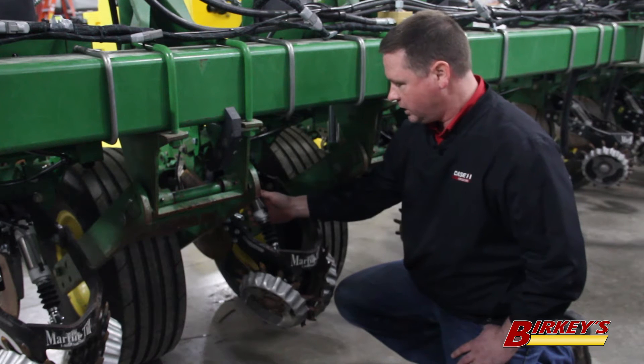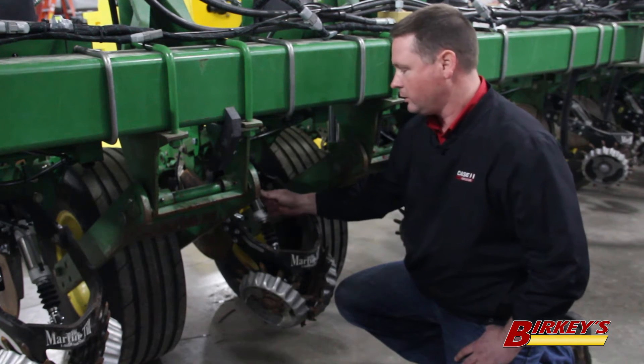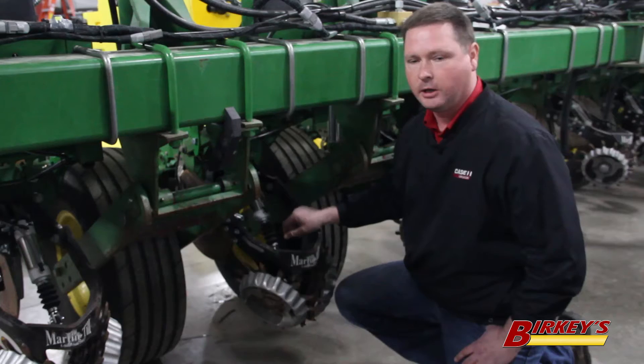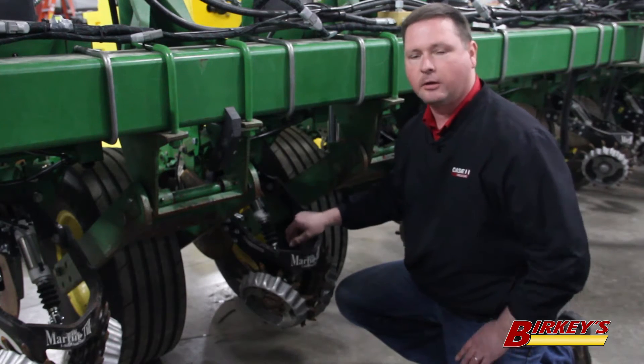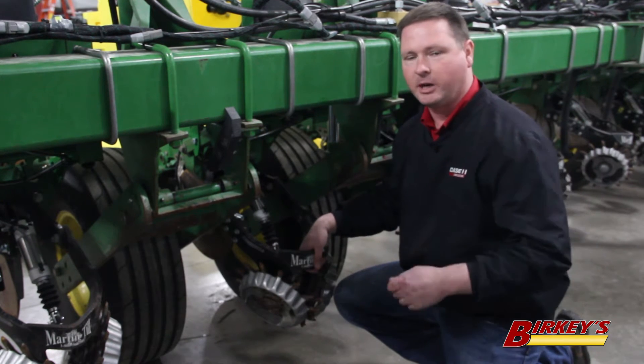One of our cheapest and most economical options that we offer for planters is the pneumatic downforce and lift control of these residue managers. Clean Sweep ensures that our seed will have the best possible growing environment when it hits the bottom of that seed trench.